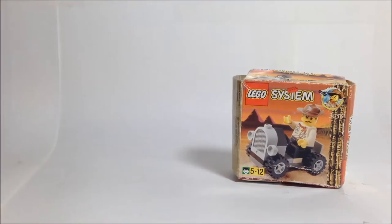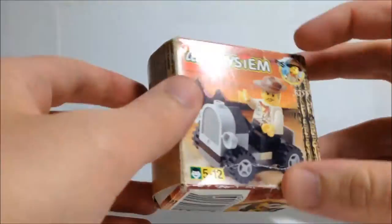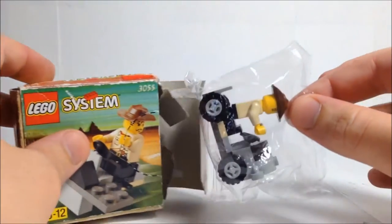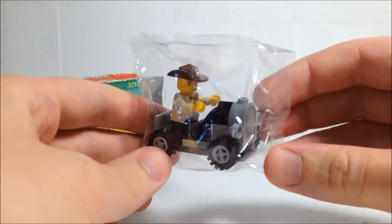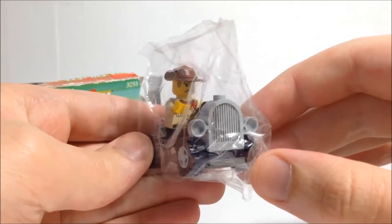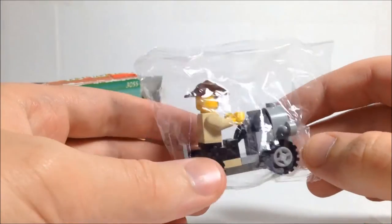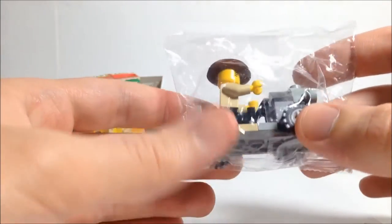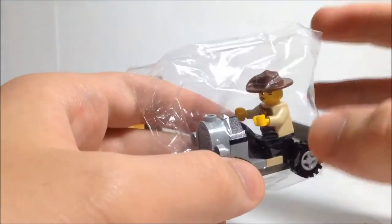We're going to start with 3055, which is in rather quite a tatty condition unfortunately, but luckily this set is actually still sealed. And the thing you can do with these sets — the bag is big enough — is build the set while it's in the bag. As you can see I've done that here. I actually had about three of these bought for me when I was little, so I have quite a few of these grey old car pieces on the front.